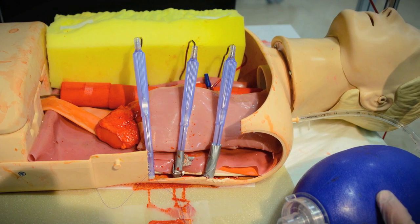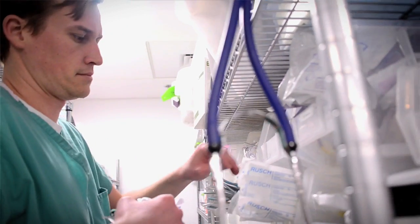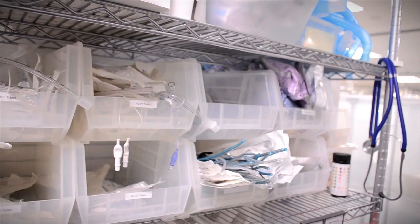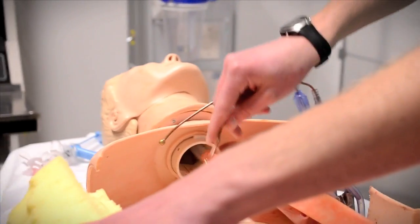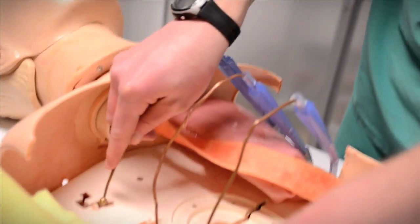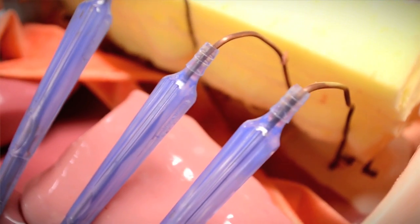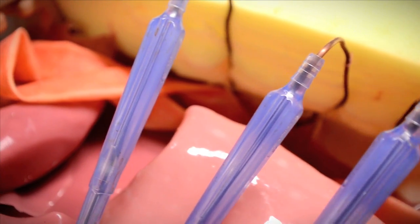The nice thing about this was that we used primarily — about 95% — things that we had that were hospital products. We used ET tube styletts and Yankauer suction catheters to simulate ribs. We inserted the ET tube stylet into the suction catheter and then drilled the suction catheter to the base of the CPR mannequin. By doing this we were able to fold the whole rib over, and it was a pretty nice fit for the angle and how a rib should look.